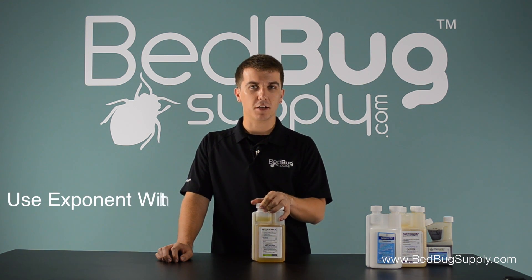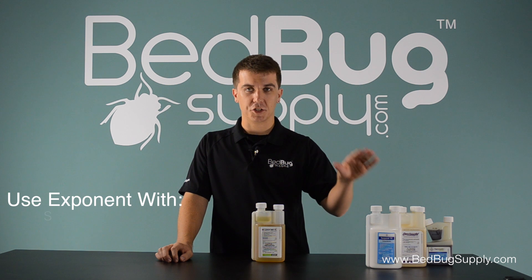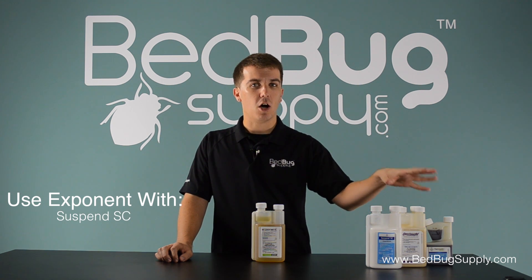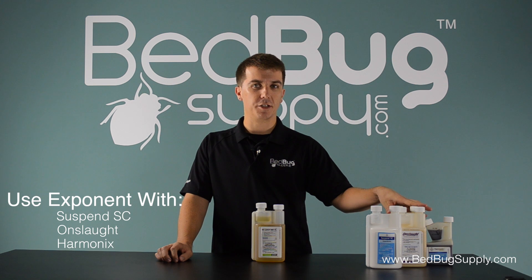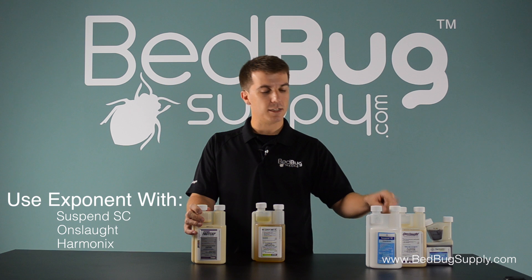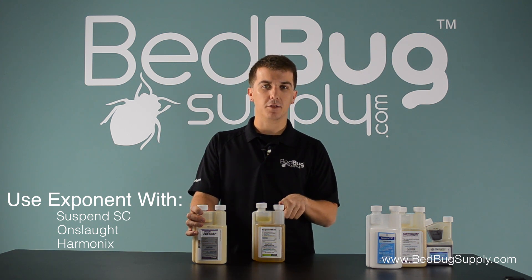A couple examples of big name products that work well with Exponent are Suspend, which has been around for a little while now, and the two newcomers Onslaught and Harmonix, which are both fairly new offerings. MGK also offers Onslaught FastCap, which combines Onslaught and Exponent into a single compound.